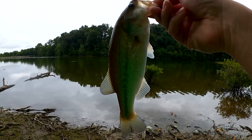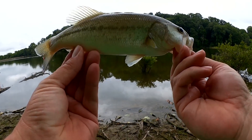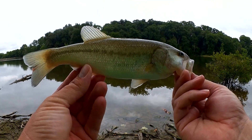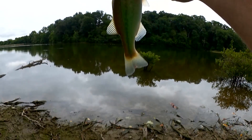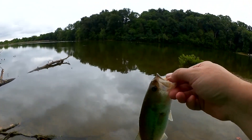I got a 1/16th ounce weight and a small craw about 2.5 inches. This bass thought it looked delicious. Glad I came over here — first fish of the night right here. Let's let him go.